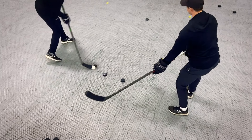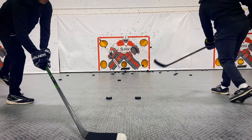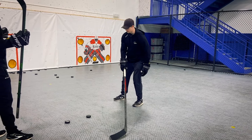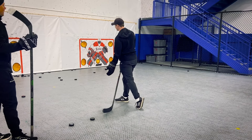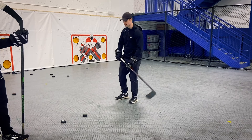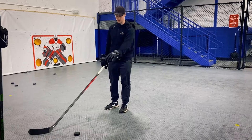In this drill we're shooting with our body starting out not facing the goal. As we pull and transfer our weight from our back foot toward our front foot, our hips, torso, and shoulders wind up facing the net. So there's a weight transfer and a torso twist involved in this drill.